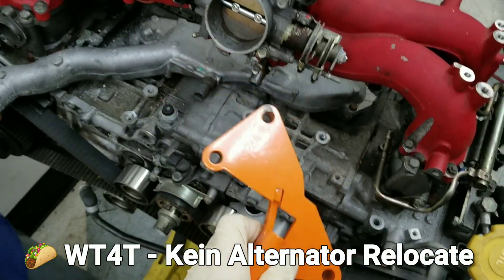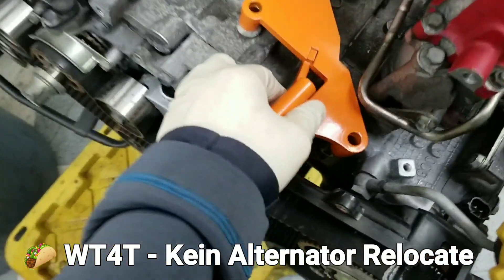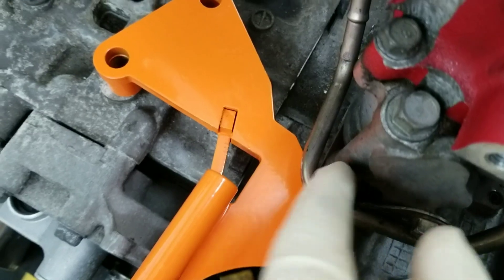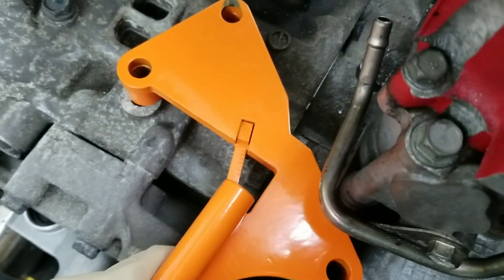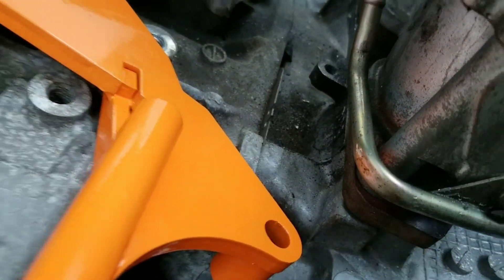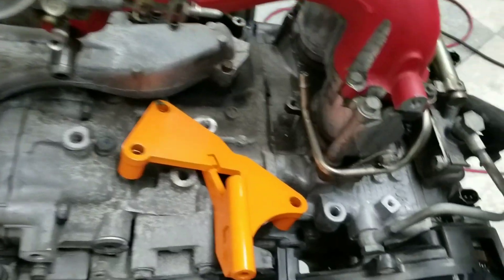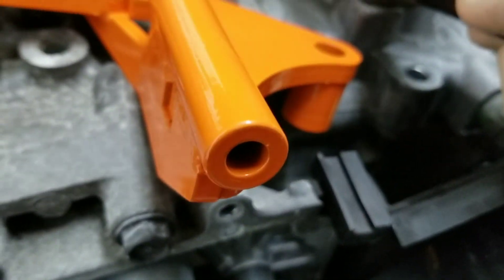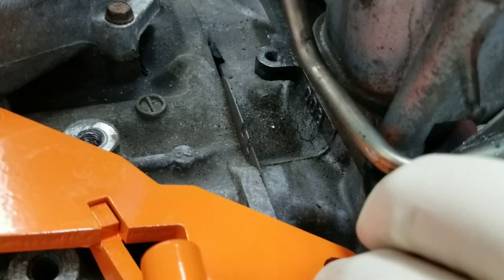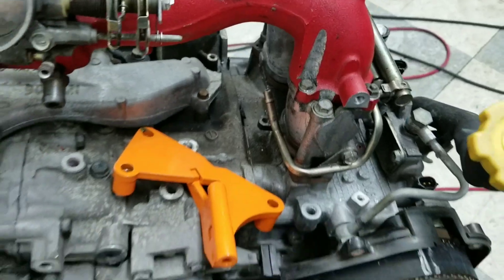It's time to put this alternator relocation bracket on - it goes right here. Unfortunately this big phenolic spacer protrudes a little bit from where the TGV housing is, and it's right in the way. So we're going to have to pull that phenolic spacer out and grind the corner off. I'm going to mark that real quick with my Sharpie, mark the exact contour, and take it to the belt sander.